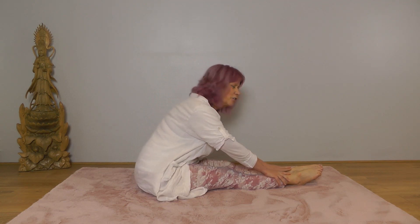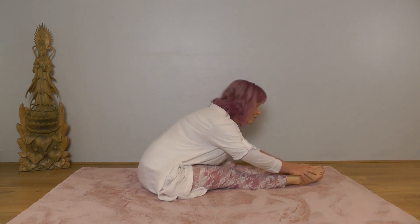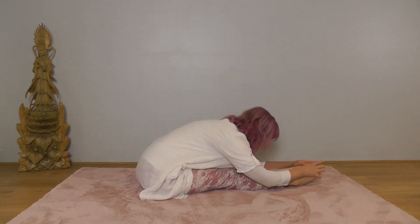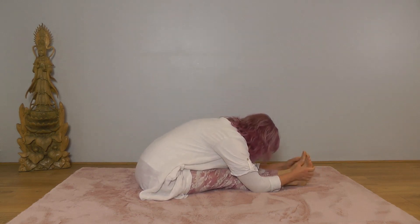It has to be one of my favourite positions. Easing down — find your position today. Everything softening, shoulders and head dropped, feet relaxed.